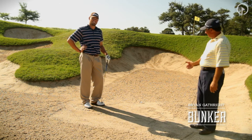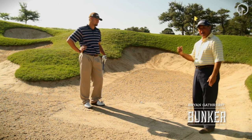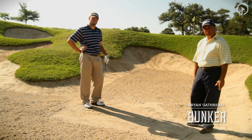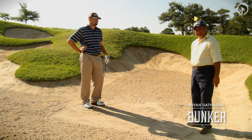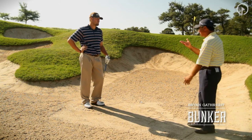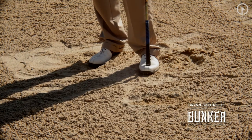The one thing we want to remember here is there's nothing we can do to make this ball come out high and soft and stop. We've got to realize that we are going to have some roll once the ball hits the green — it's going to roll out. So we need to go up and make sure we know what's on the other side. If we've got a water hazard or something on the other side, we may not even be able to play this shot toward the pin.